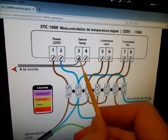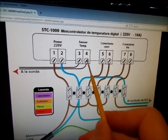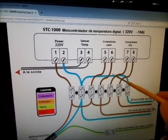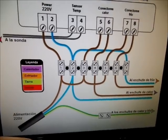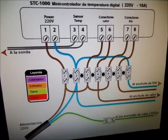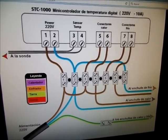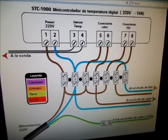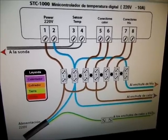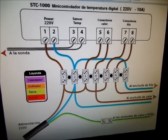El 3 y el 4 son para la sonda de temperatura; como no especifica qué cable va en qué posición, los podemos poner de forma indistinta. Este esquema está muy bien, lo podéis encontrar en Google buscando 'esquema eléctrico controlador STC-1000', aparece tal cual. Ahora voy a hacer el cableado para que podáis verlo in situ. La configuración lleva otros 5 minutos y ya funciona.